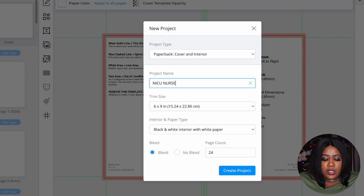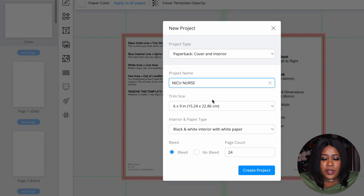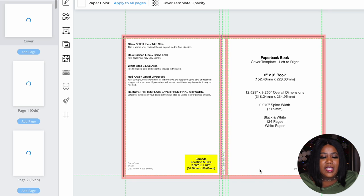I'm going to create the NICU nurse book, so we'll give it that title. Keep the tab open of the book you found in the Cloud because it tells you everything you need to know about how to create this book — what's working and what's selling. That book was six by nine with 122 pages. If it ain't broke don't fix it, so we'll keep it six by nine, black and white interior. Let's go 124 pages, and you can choose to let it bleed, which means it'll print to the edges.